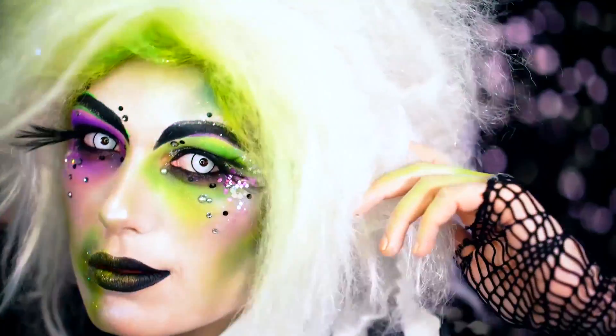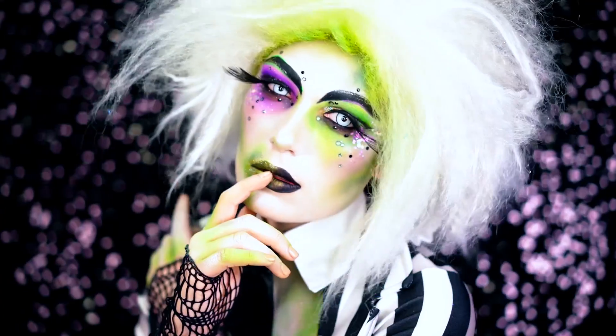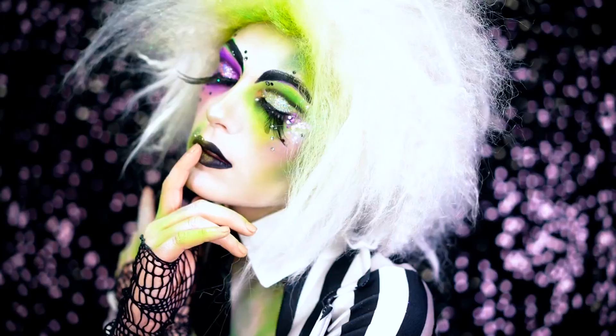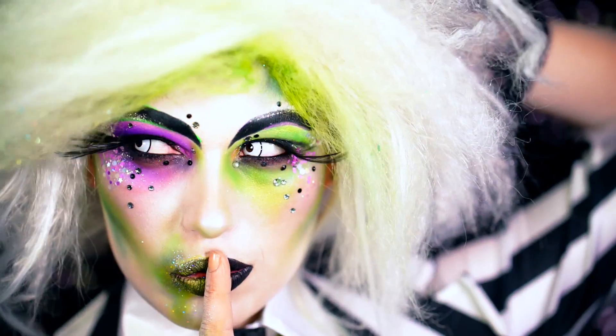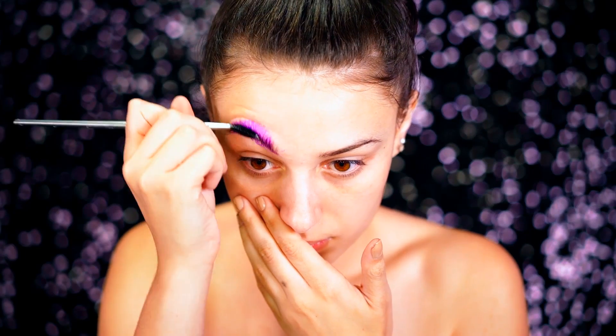Hey beauties, welcome back to VLB Halloween! Today we're going to beat that face into this girly yet classic Beetlejuice look for Halloween. This is one of the best movies of all time, it's so iconic, so I had to do my own twist on this look. If you love it, be sure you smash that subscribe button right now and let's jump right into this tutorial.